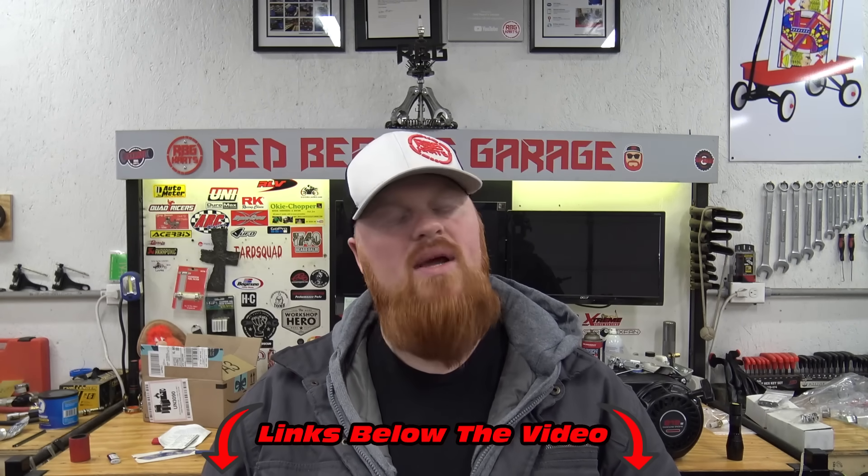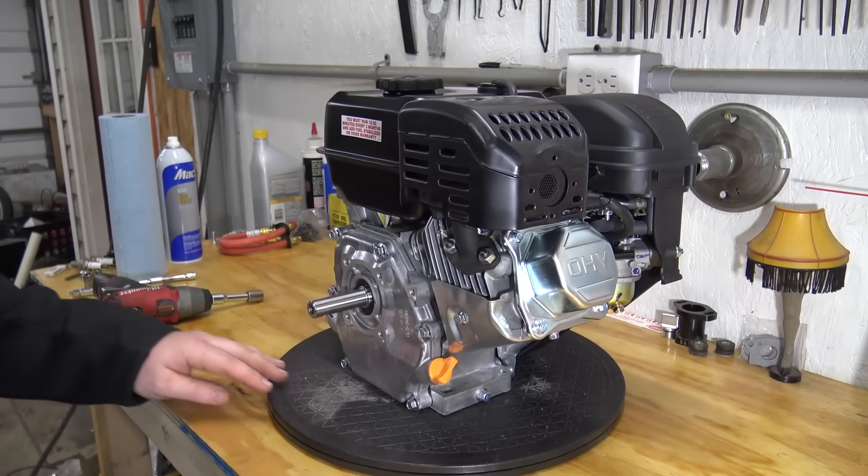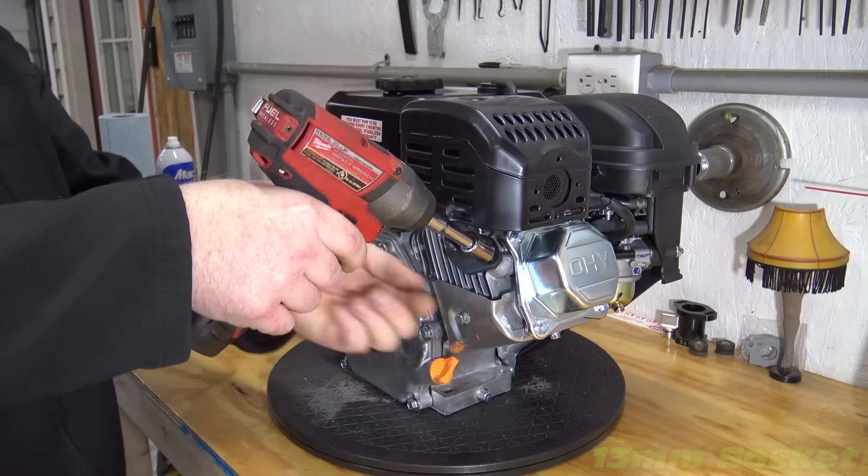Without further ado guys, let's tear this engine apart and make some power. First I'm going to remove the muffler, carb throttle bracket, and gas tank.